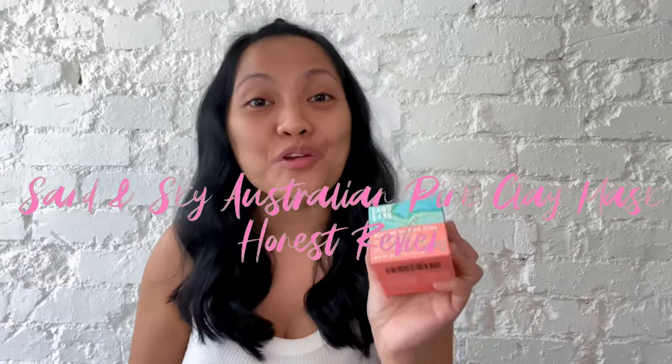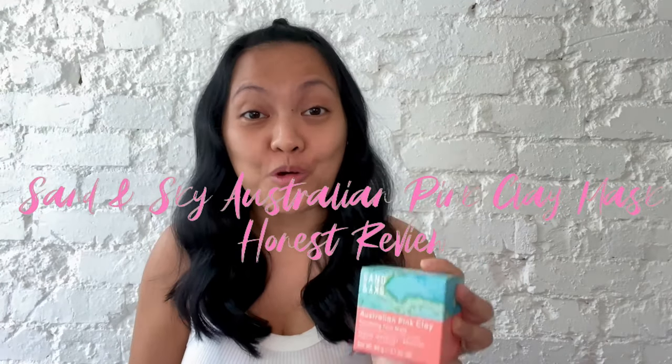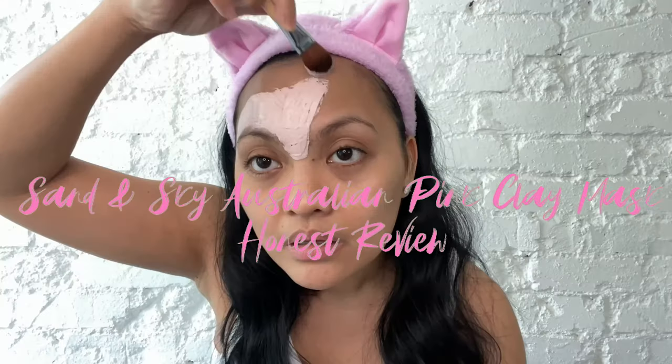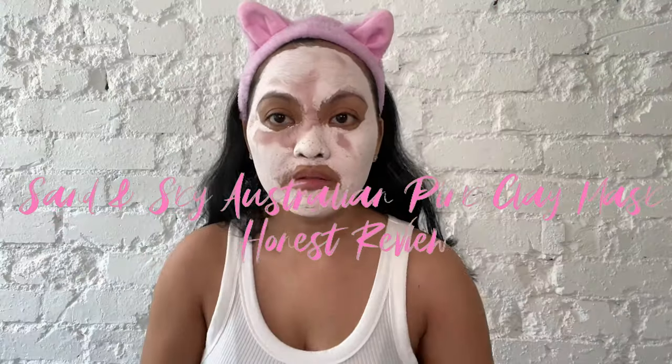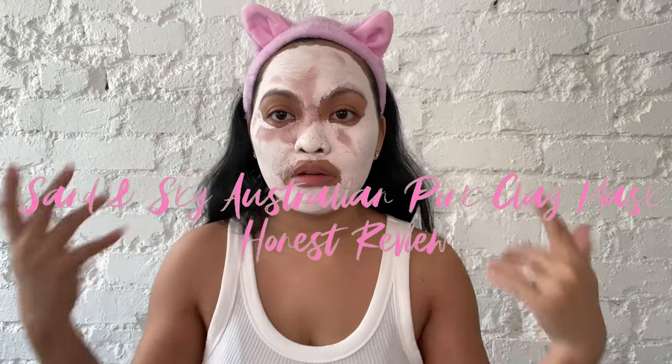Fun fact guys, I've never used an Australian pink clay mask before, so this is gonna be the first time. That's quite a big forehead. I look so sad because I can't really move my face.